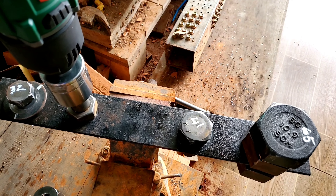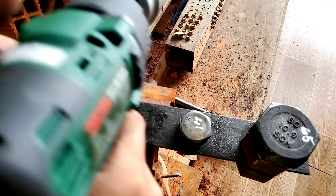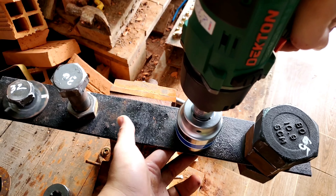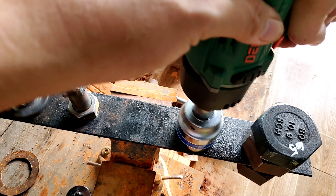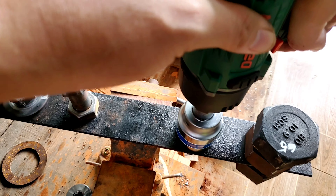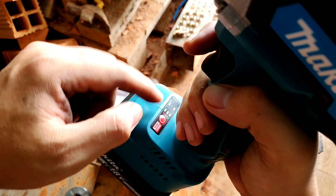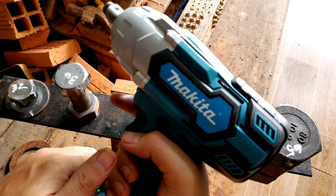Bây giờ mình đem con Milwaukee ra test thử. Cái này lực mở ra tới gần 1.900 Newton. Chỉnh số 3, pin đang đầy 100%. Bắn vào rồi mở ra. Anh em nhìn thấy mình bóp là nó đi. Ngon lành! Máy Milwaukee gà được. Nếu anh em sử dụng để bắn từ con ốc 41 trở lại thì ok, còn cỡi ốc xăm lầm thì phải dùng máy khủng hơn.